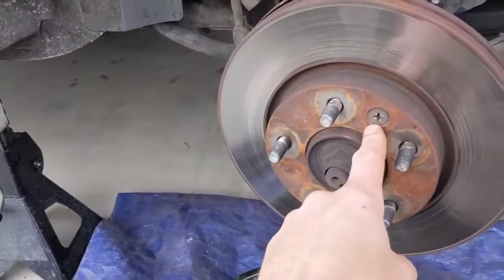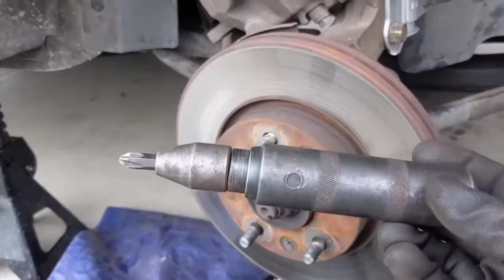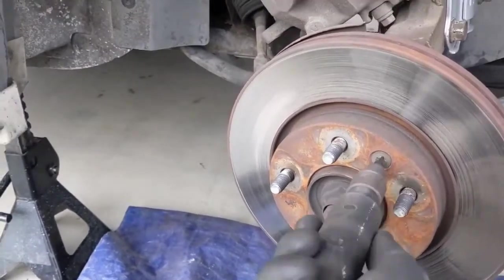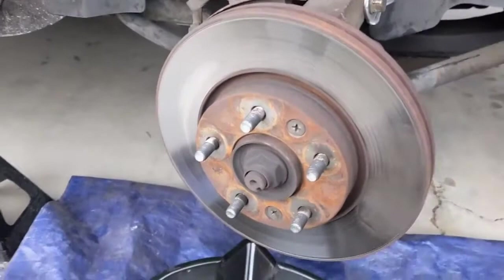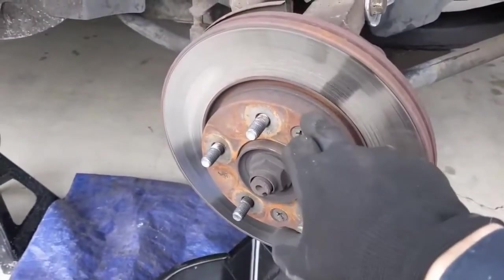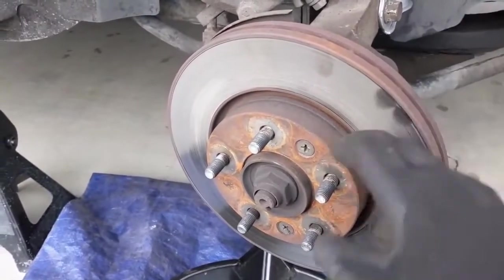This one still has the factory screws in it. The best way to get those off is with an impact driver. These always scare me coming off — make sure you have the right bit or tip on it. I broke these loose already, but they always scare me because if they don't come off, that's another hassle. Anyway, once you take these off, you can tap the rotor from the back if you have to because it's getting replaced, so who cares?